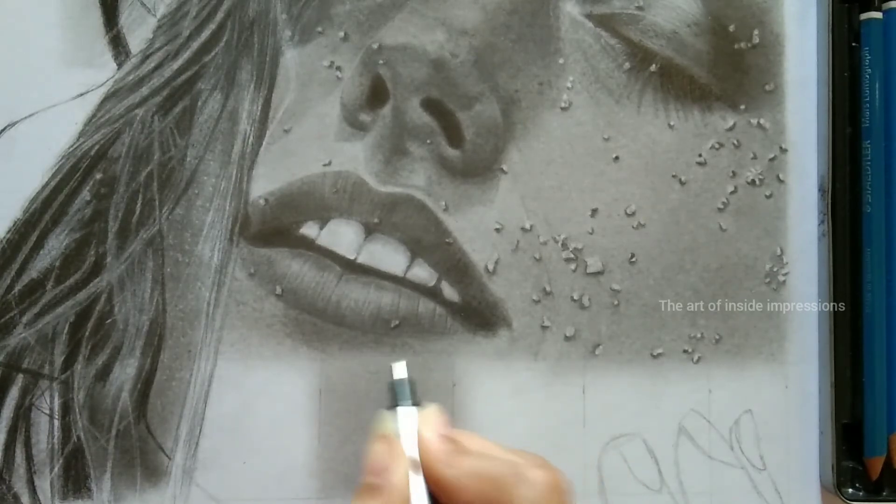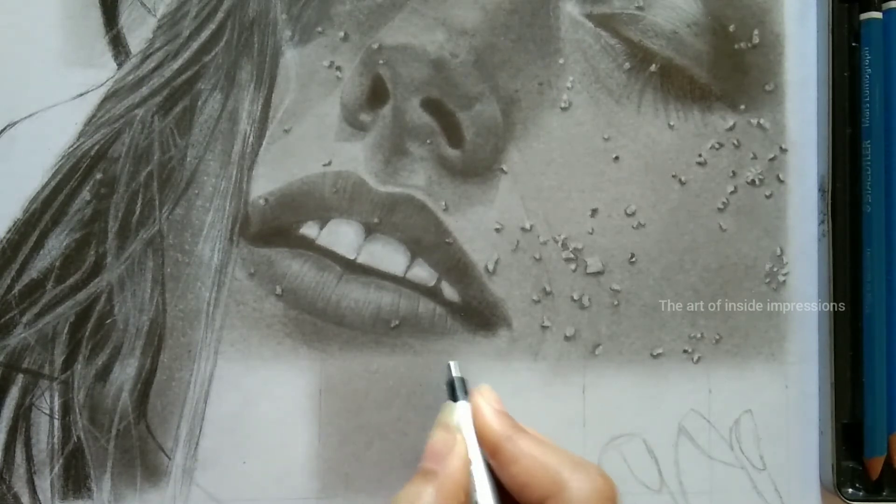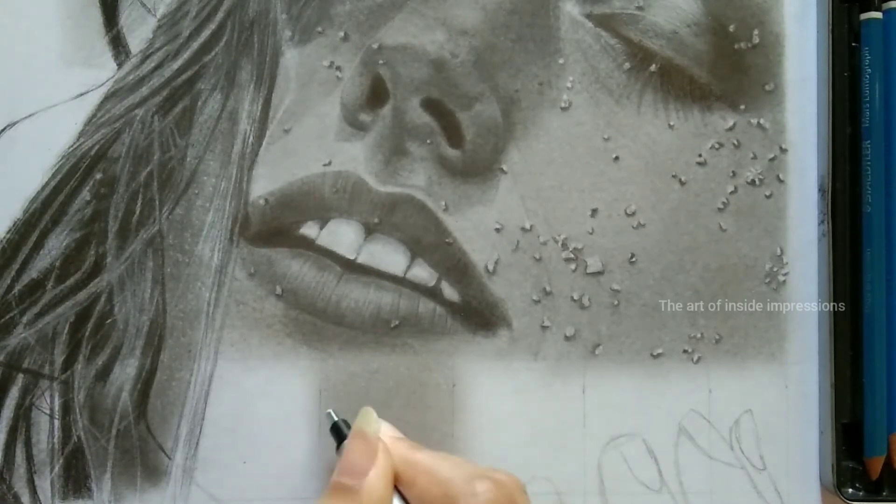You need to provide this dotted look completely on the region where you applied the previous layer. You need to follow all the steps — don't skip any step because every step has a reason and a meaning.